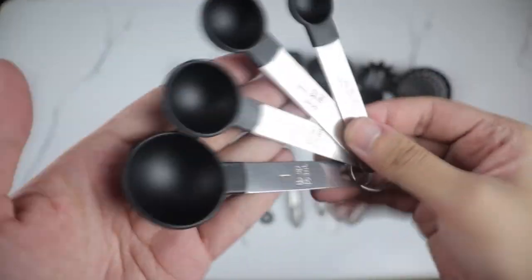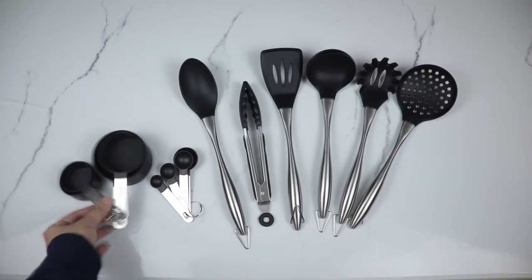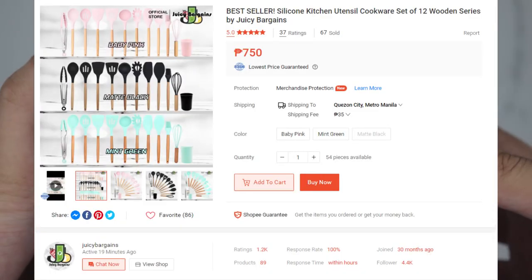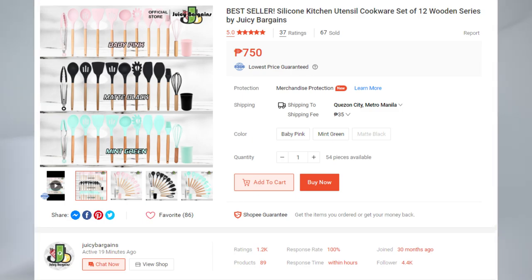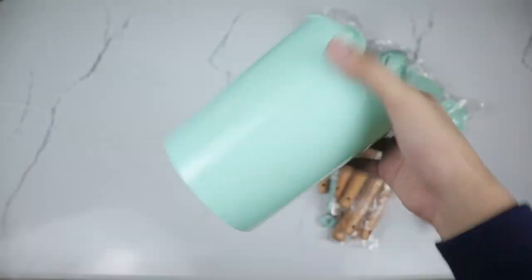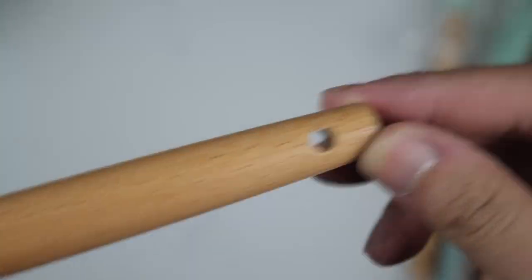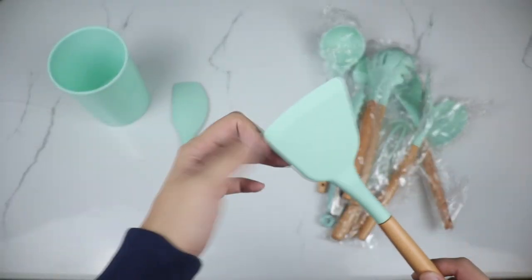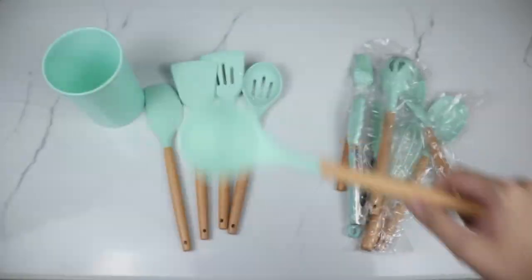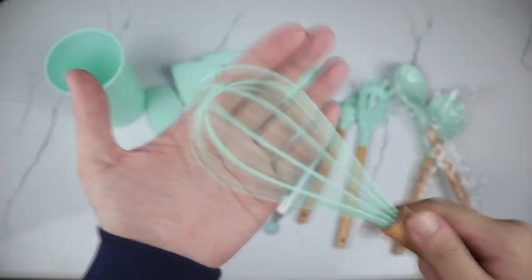We have the metal handles here — this is the stainless steel set. It also comes with measuring spoons, both the cups as well as the measuring spoons. This one is worth ₱750 and has the wooden handle. It has more parts in its set and also comes with a storage cup, packaged nicely. There's a difference in design and it's available in three different colors. Both of these links are in the description down below if you're interested.